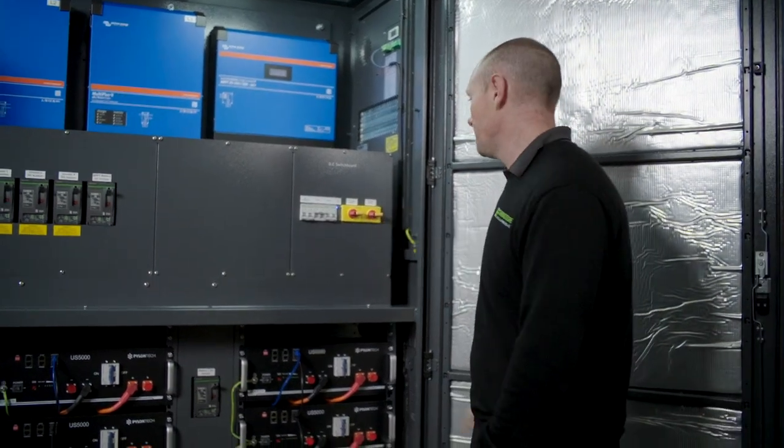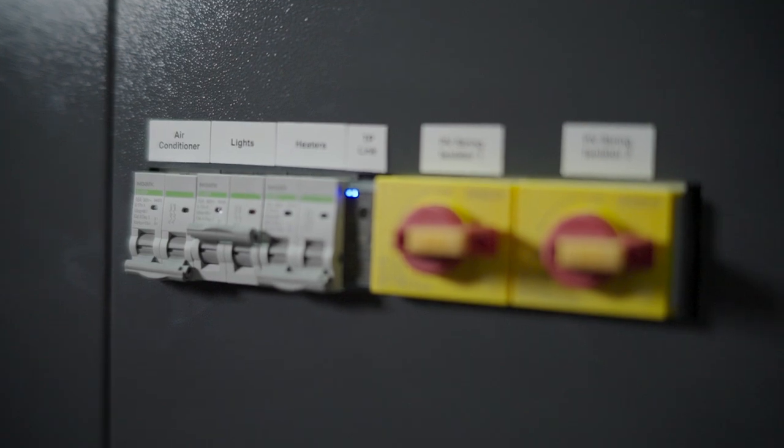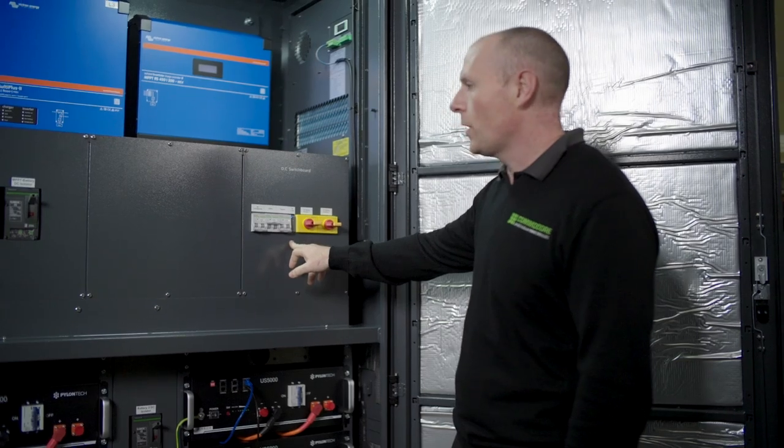That's where you're going to terminate your solar. We've got a couple of other DC breakers here for the air conditioner, lights and heaters. And we've also got our little TP-link there — that's DC operated as well.